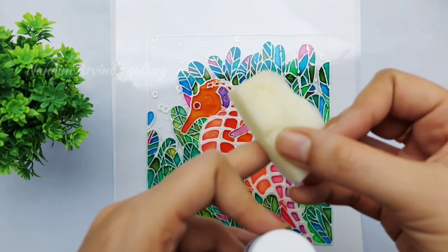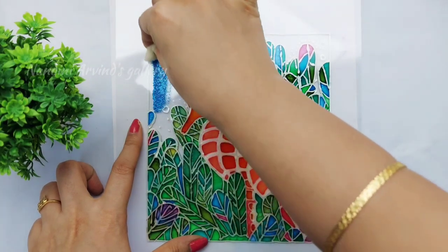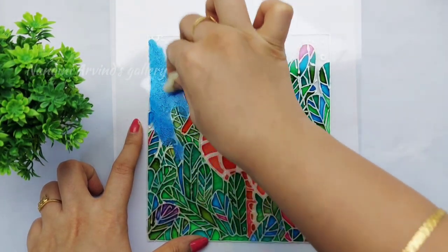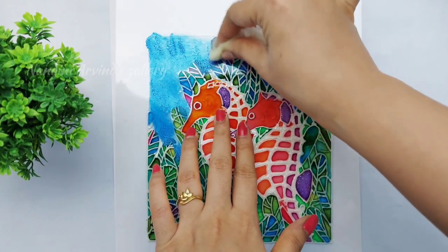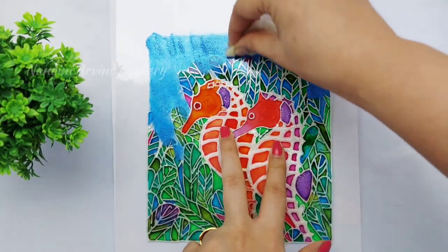I just wanted to highlight the work by adding a few more details in the background. Here is the pearl blue acrylic color from the brand Fevicryl. I'm dabbing the blue color using a sponge on the back side of the sheet, only on the leftover background space. When this portion gets dried, it leaves a metallic finish on the front side.